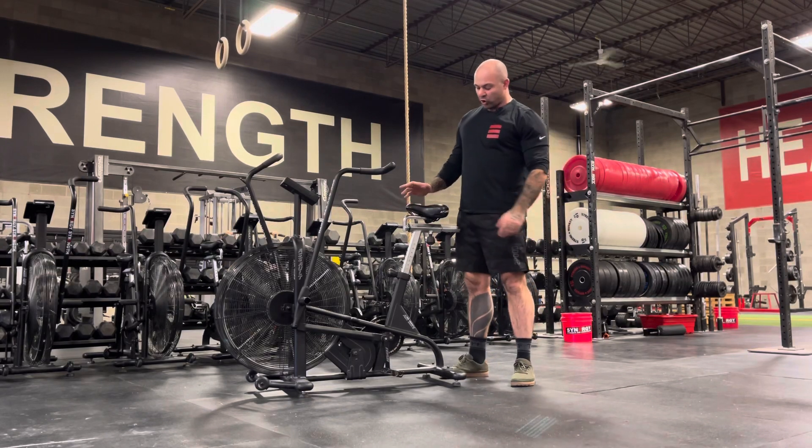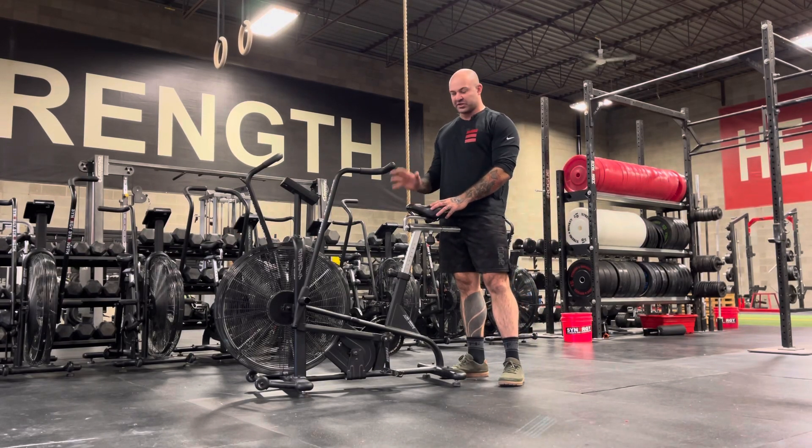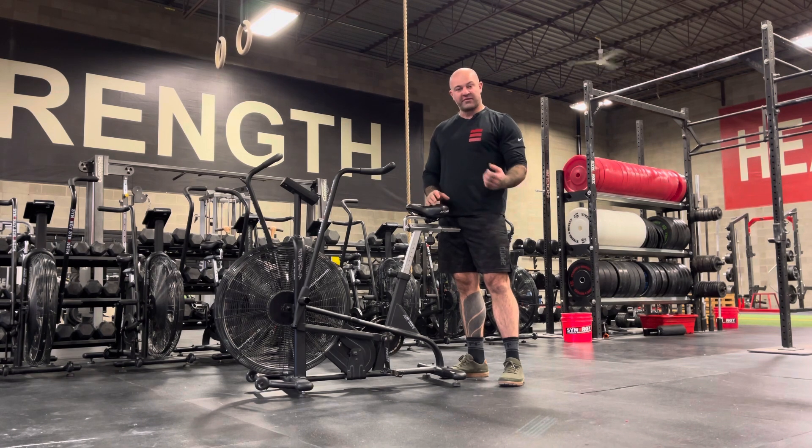Alright guys, Coach Chad here. Today we're talking about optimal setup of the Assault Bike for performance. The very first component we're going to talk about is setting up your seat height.